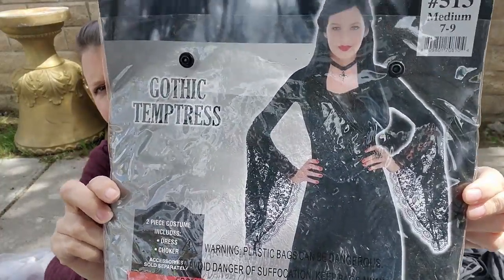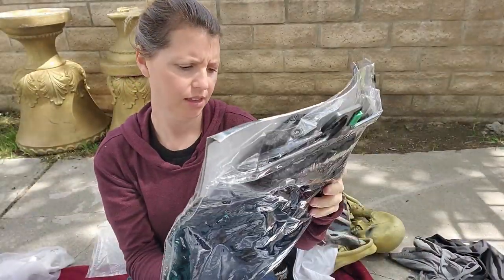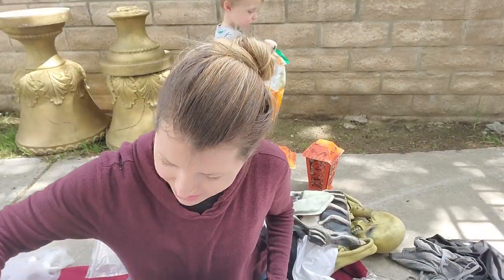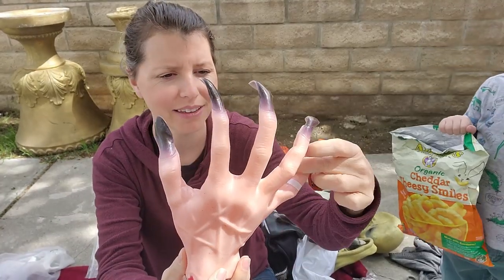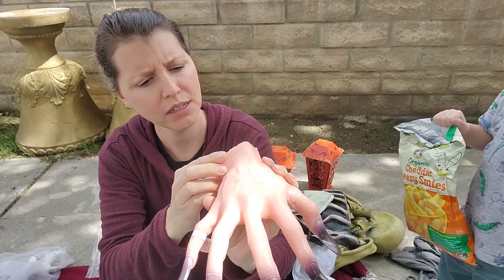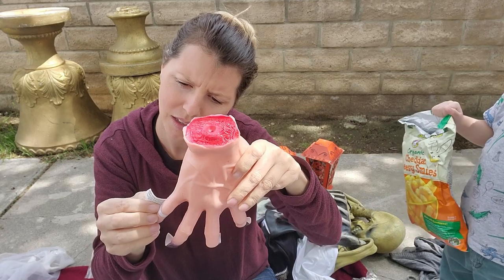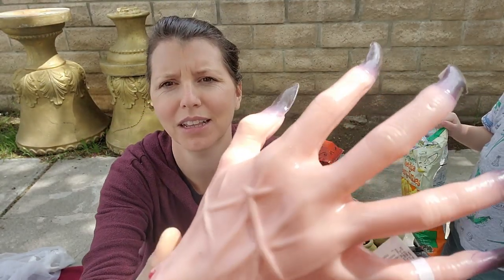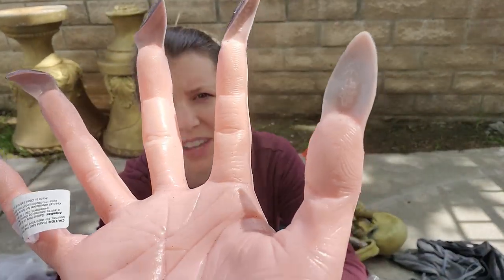It's a gothic temptress costume — junior size, medium, 7 to 9. Oh whoa, Harrison — look at this creepy hand! Oh my gosh — what toy is this? Let's see, does it have a date on it? No date on it, but look at that — look at the fingerprints too.